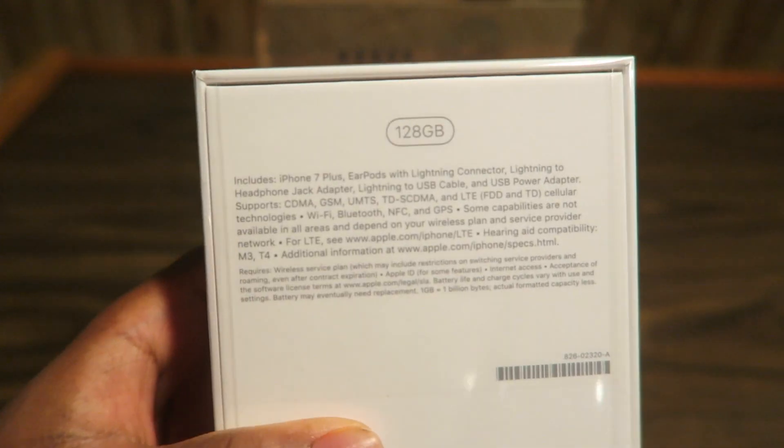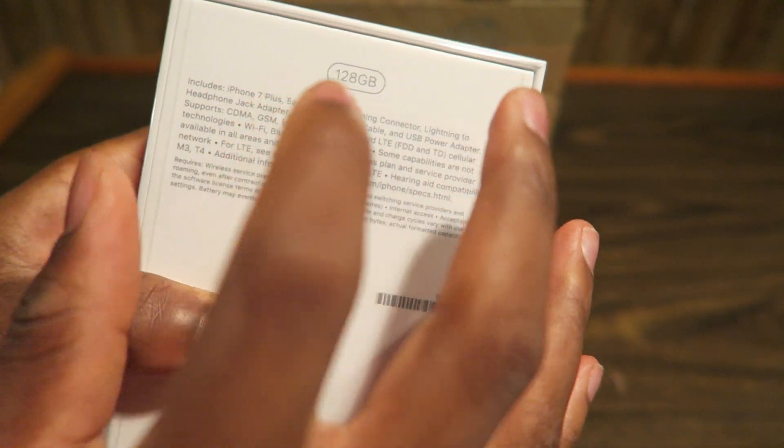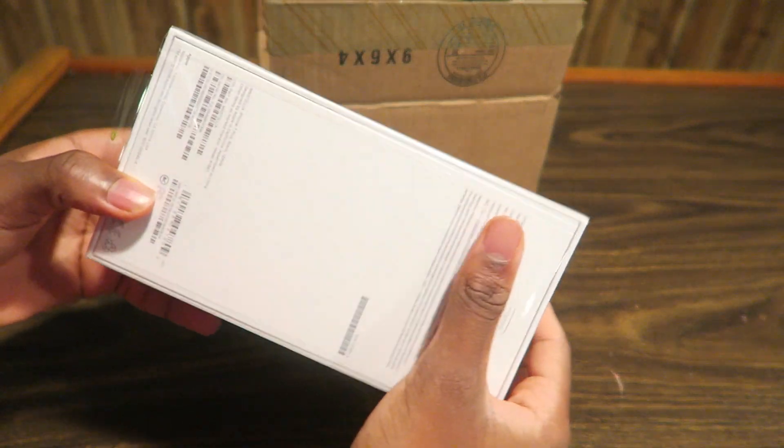128 gigabytes. We got all the specs — iPhone 7, AirPods. It's the iPhone with no headphone jack, so be warned.